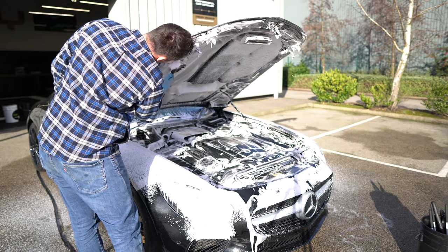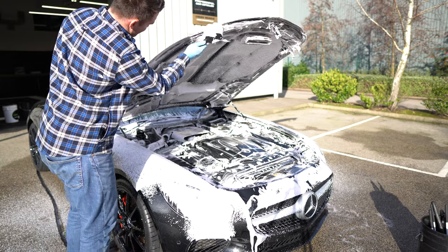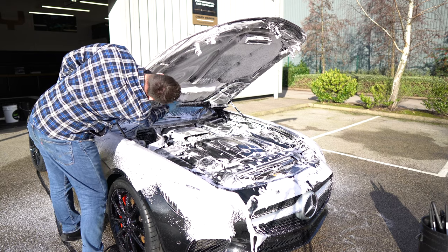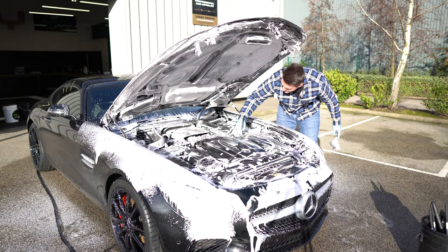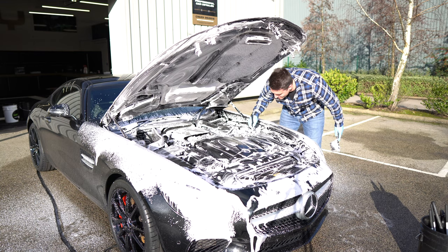People are going to have an absolute shock when they see a very expensive car like this covered in foam in the engine bay — but trust me, it's super safe and super efficient. A few of these hoses, which are dark plastic, clean them up as best as you can because when you start to dress them they're going to look amazing.